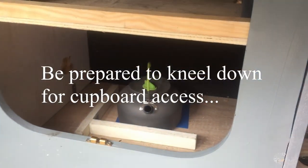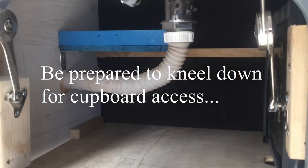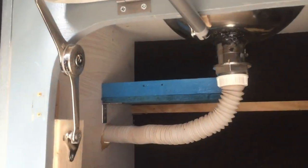It's got shelf space in the bottom here — not as much as before, but I've put an extra little shelf up there.